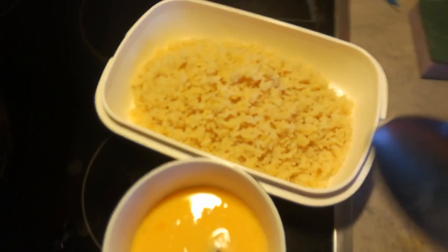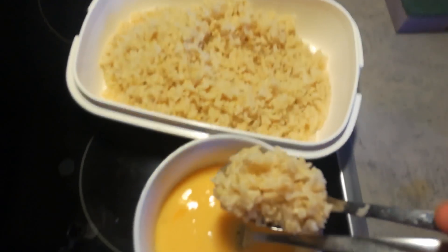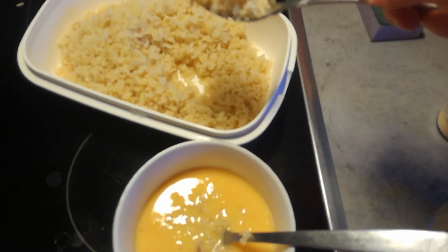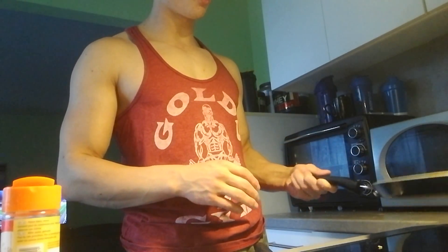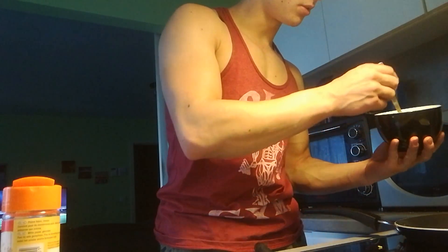The rice is done cooking and the next step is you just put the rice in your egg mix. This is cooked rice — don't put it in raw because that will just be disgusting. For the last step, you just use a pan, put a little bit of olive oil in it, make sure the pan is hot, and then you can go ahead and put your mix in.